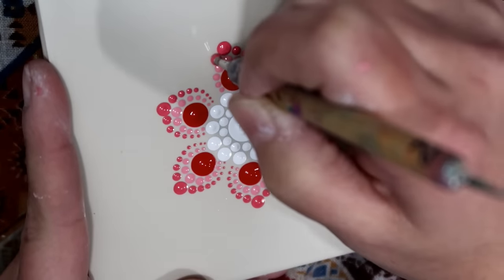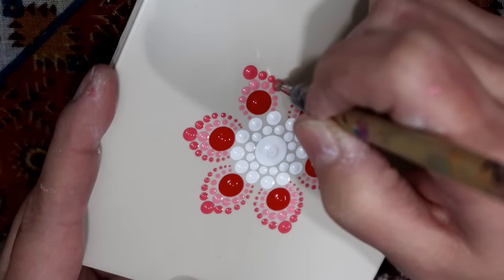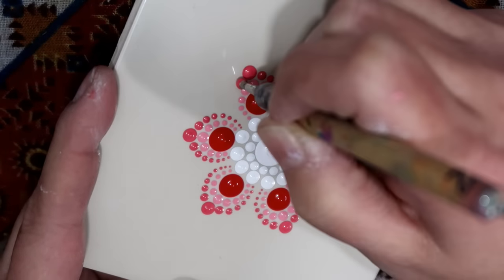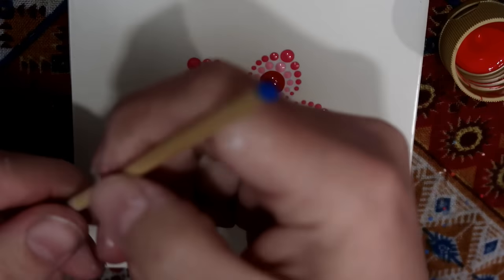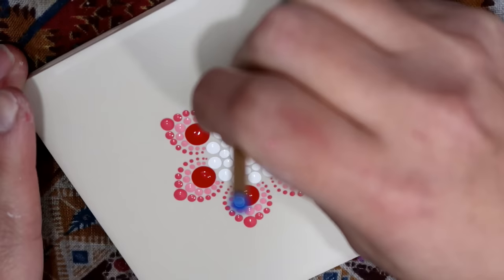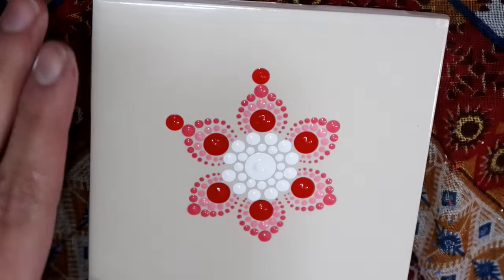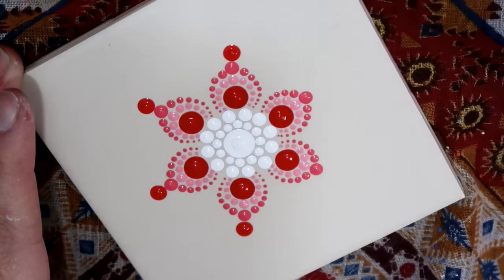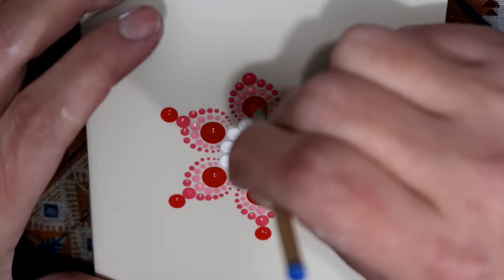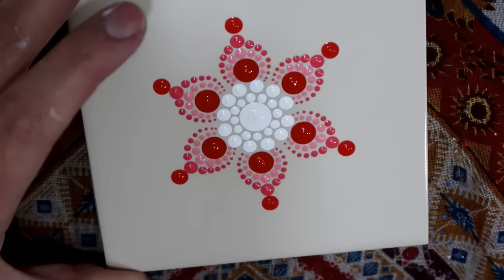It's a beautiful design no matter what — don't worry about the little mistakes you may make. I know a lot of people get discouraged and you really shouldn't, because the more you practice the better you'll get. It should just be for relaxing and enjoying some alone time when you don't have to think about anything else — just dotting.